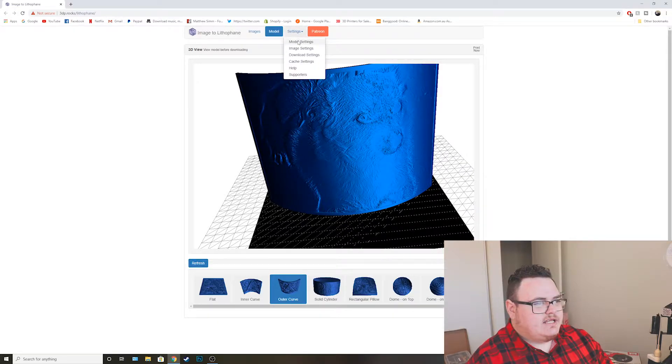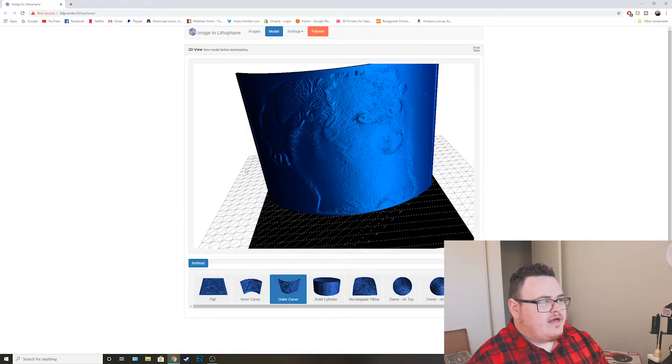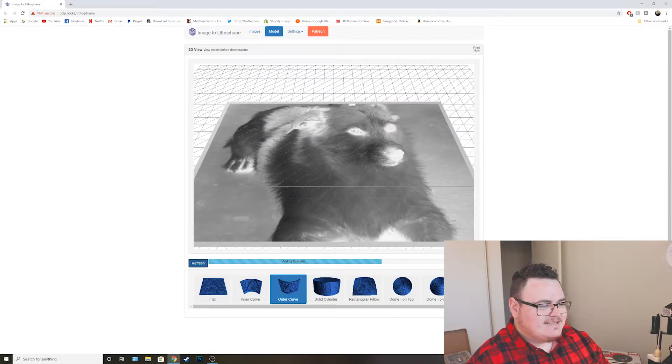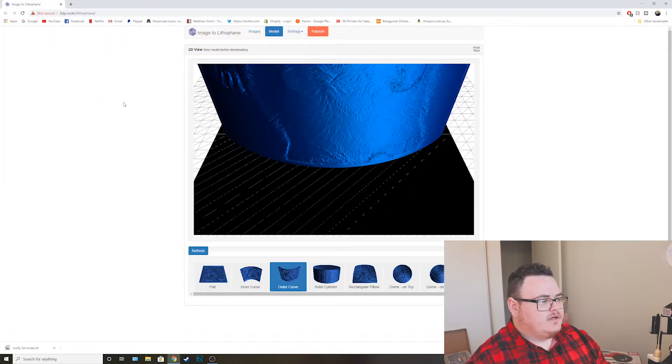Now, once you've done that, come over to settings and go to model settings. Just choose the size that you want. My printing bed width is 220, so I'm going to set it at 200 — this gives me the maximum size without pushing the limits too far. This is for the Ender 3 Pro; if you have a bigger printer, you can do a bigger size. Then for image settings, it will be set to negative image — you want to put it to positive image. That is very important. Go back to model, hit refresh to make sure it saves all your settings, then hit download. I'm naming it MOLLE 3D model, and hit save.